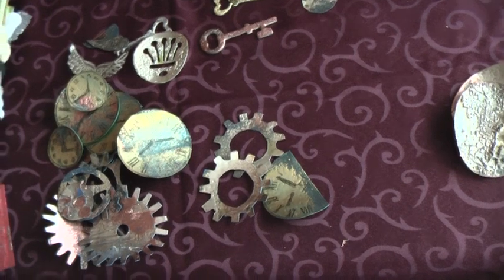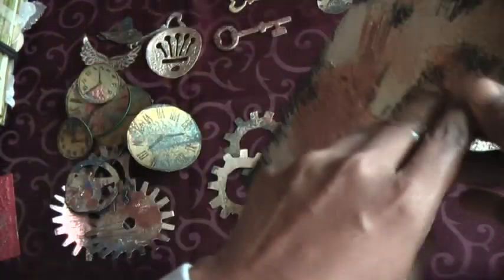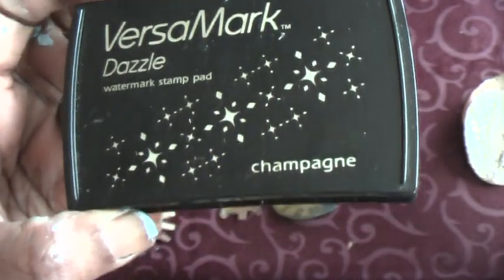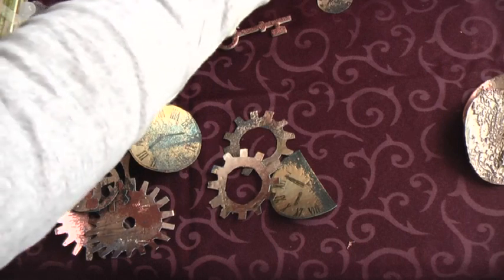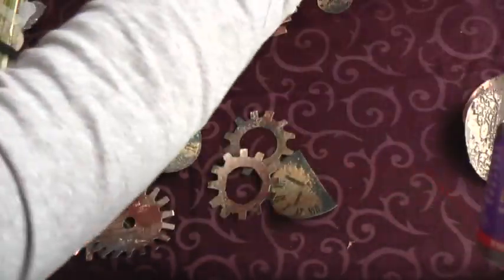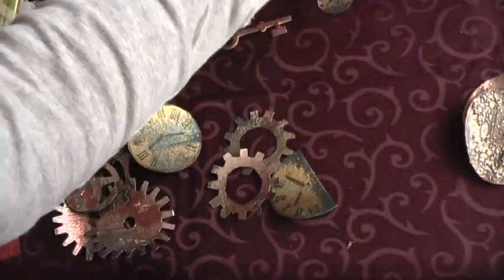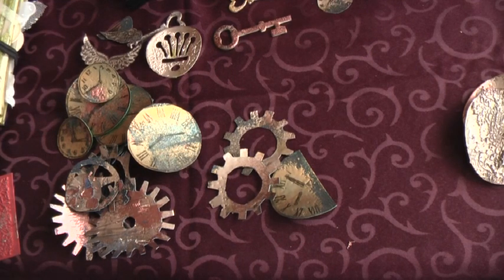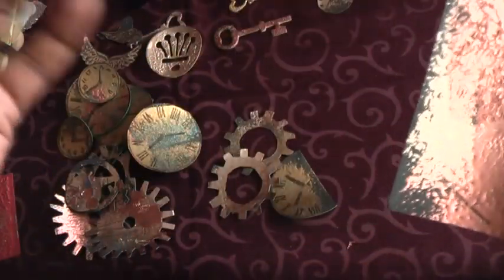Coming back to my technique: what I've done is I just used a plain piece of cardstock, dabbed the surface with Versamark — and this is what I used. Then after you've Versamarked it, you use UTEE. The UTEE I used were bronze, platinum, and gold. I did this two to three times — dabbed with Versamark, then UTEE the cardstock, then heated the cardstock.